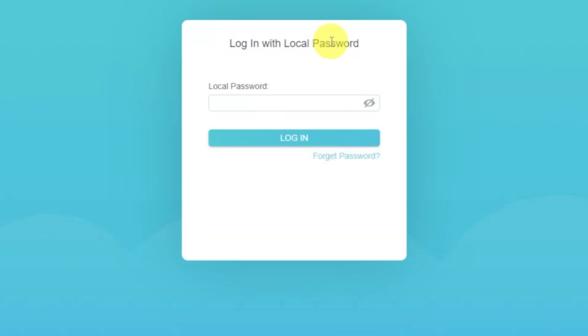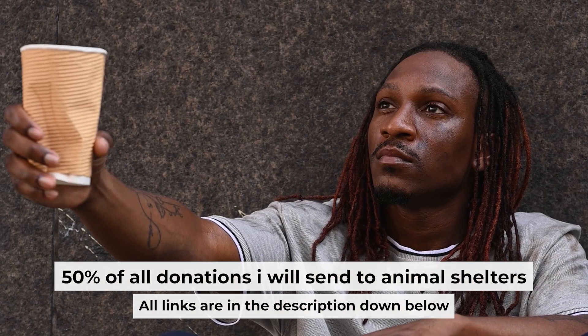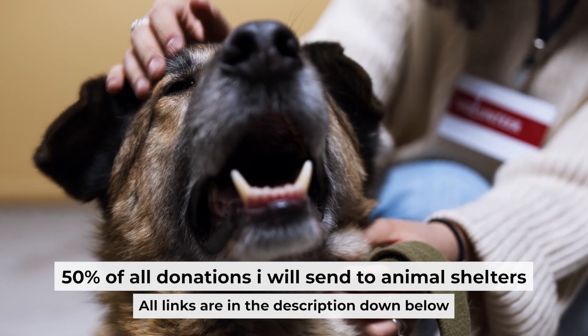If the internet still doesn't appear, contact your internet service provider — they will tell you what type of connection you have and what other settings you need to do. That's all. If you found my video helpful, please support my work. Half of all donations I send to animal shelters. All details are in the description below.